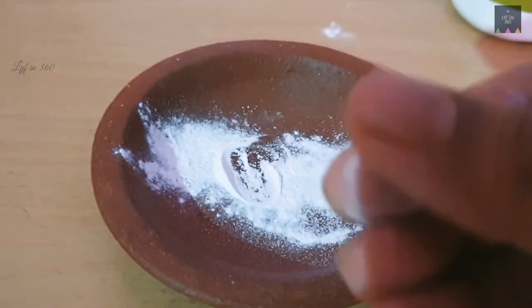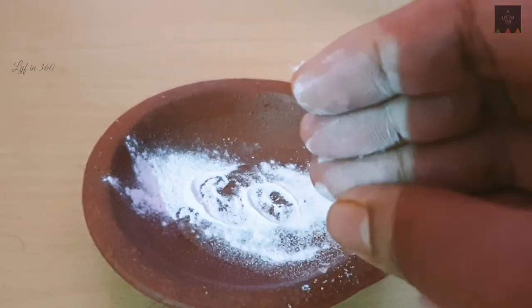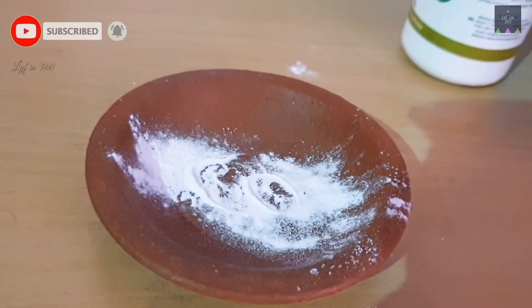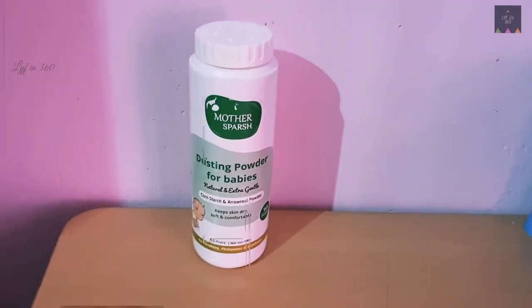If you have used Mama Earth powder, you can find similarities in its texture. Both are talc-free and made from arrowroot and corn starch. But what we basically need for baby skin is no irritation and skin-friendliness, and this one does its job very well.